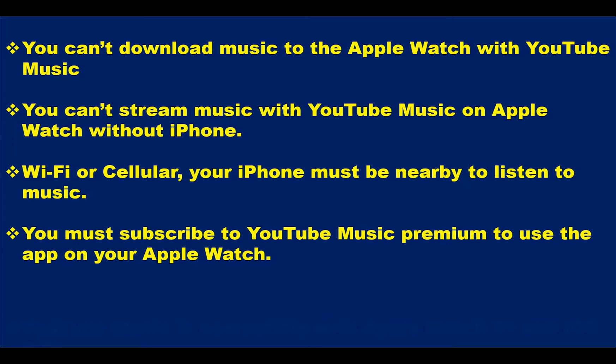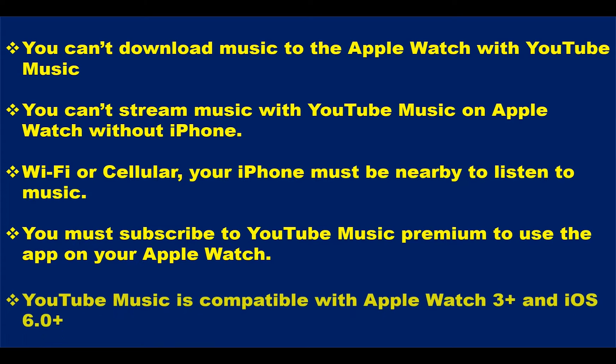The YouTube Music app will work with Apple Watch Series 3 and above, and iPhone with iOS 6.0 and above. In other words, the YouTube Music app on the Apple Watch for now is basically a remote control for the YouTube Music app on your iPhone.